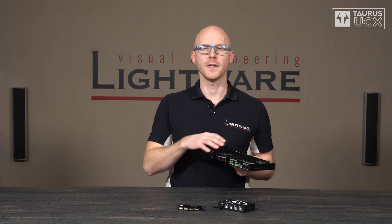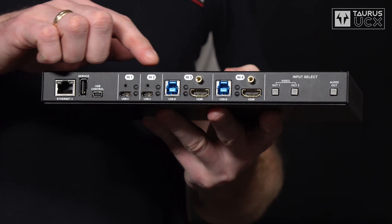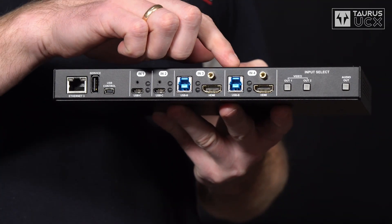Moving on from the hub inside, we have the super speed USB host switch, and here on this side we have the host connectors. This particular version has two USB-C ports and two super speed USB type B ports.